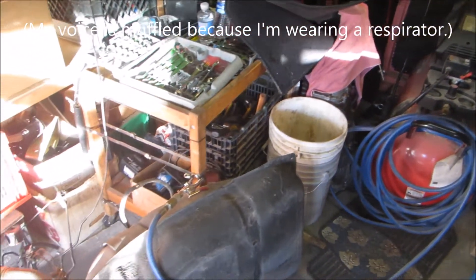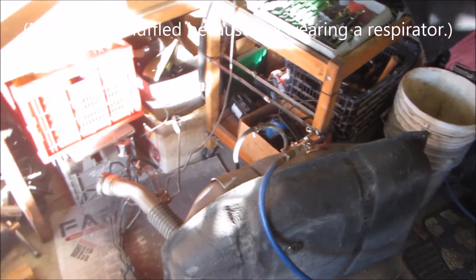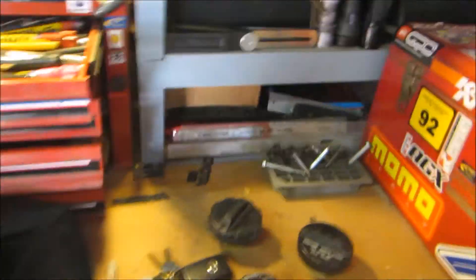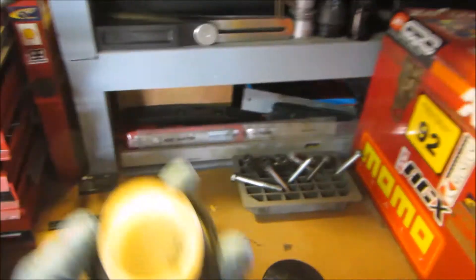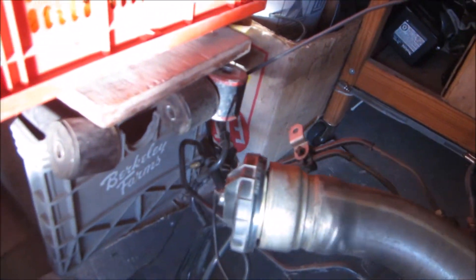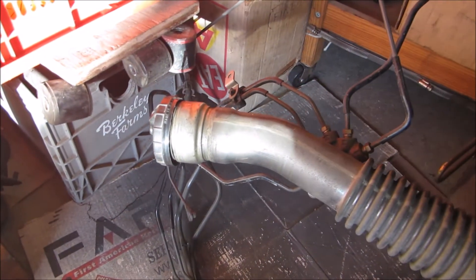I'm testing the fuel cap. My gas tank had actually collapsed because I used a sealed cap, which is something you really don't want to do. I'm testing it now with a new fuel cap — it should allow it to hold a little bit of pressure but not a ton.